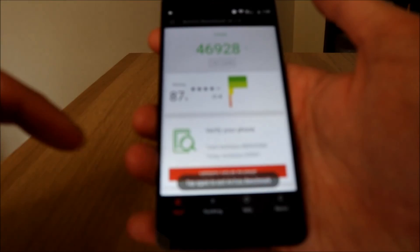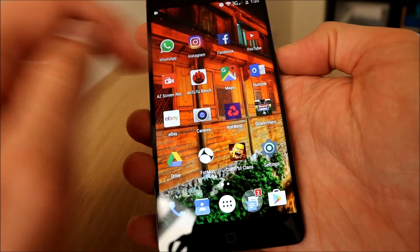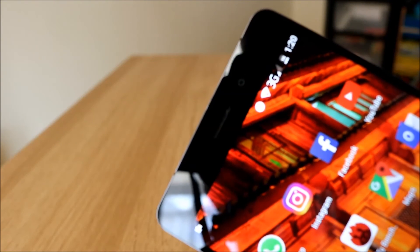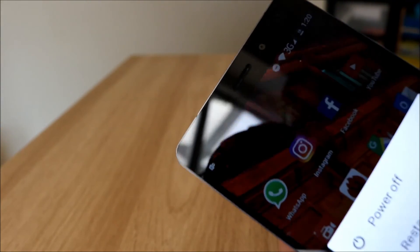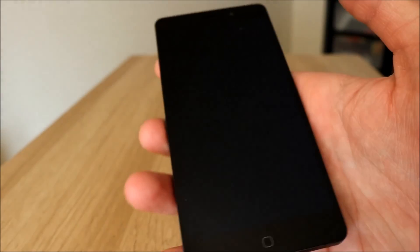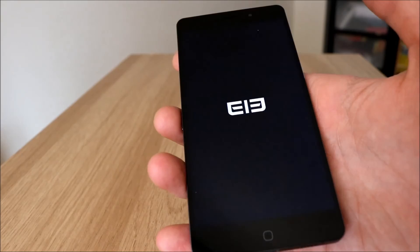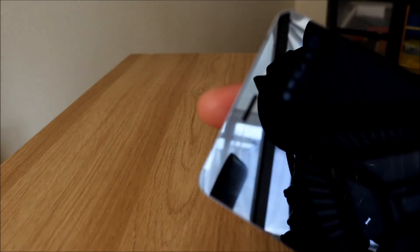I've got 19% battery left and that's the Antutu test finished. I'm going to restart the phone quickly just to see if it stays at 19%. You do get those little bugs sometimes where you restart and lose 4-8% battery for some reason. Oh — no, it's still 19%, OK, that's good then.